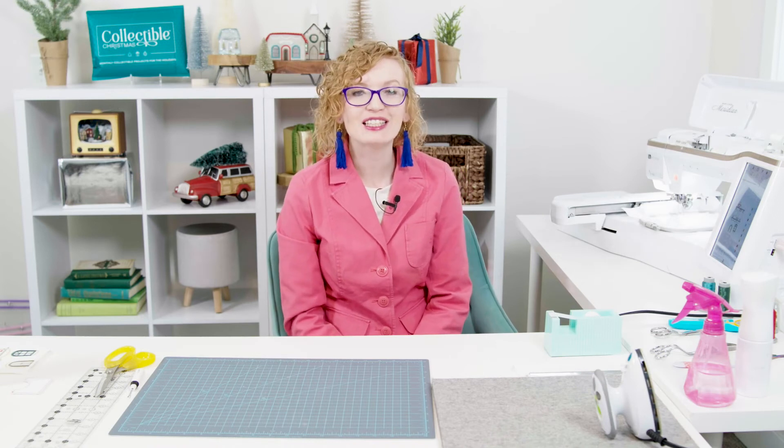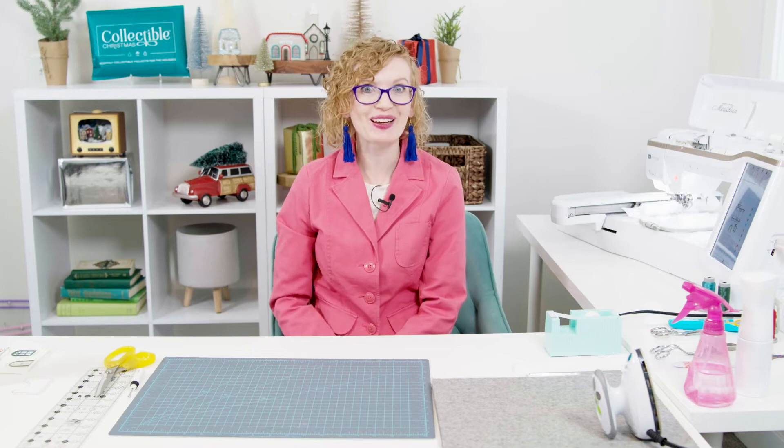Machine step five is stitching the decorative lights detail. We're going to go ahead and change our thread and stitch that right now.